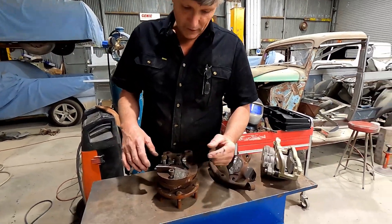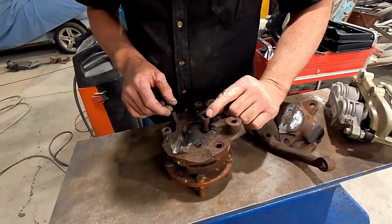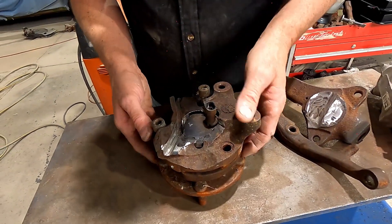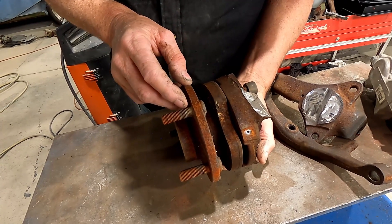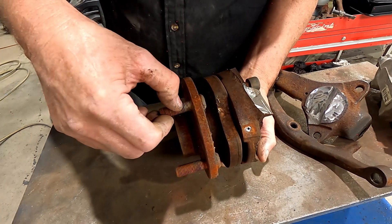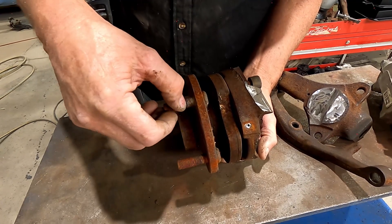This is the piece where the strut would normally be attached, and the pivot for the ball joint was on here — I've cut all that away. There's our plug for the ABS sensor, and then we've got the Commodore hub that goes on there.